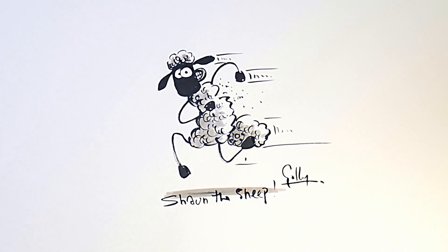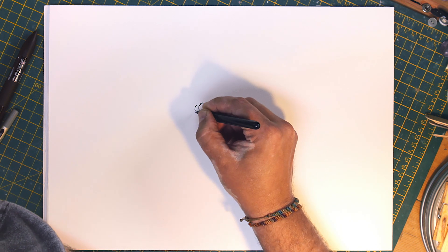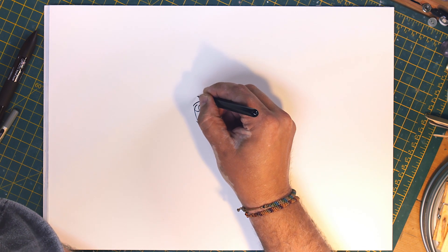Hello, I'm Golly and I'm going to show you how to draw Shaun the Sheep. So always start with Shaun's eyes. Shaun's got a very iconic shaped face that's very recognisable even in a silhouette — this is a mark of a good character.